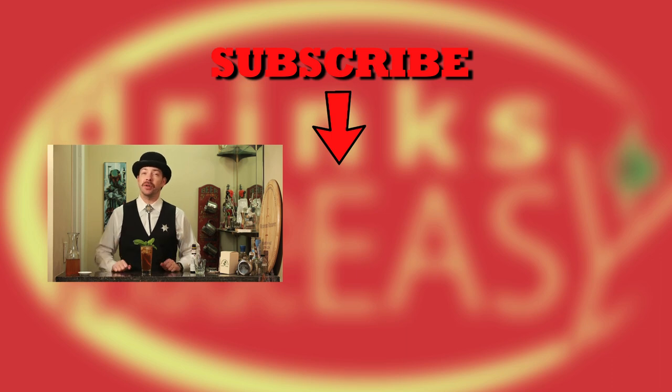Thanks so much for watching. Please be sure to like, subscribe, and click on the bell icon so you'll be notified any time we release a new video. And if you have any drinks, questions, or suggestions, leave them in the comments section as well. Cheers from Drinks Made Easy.